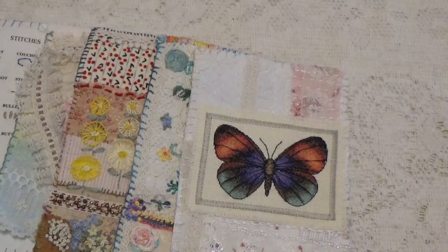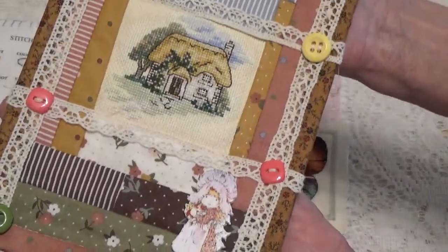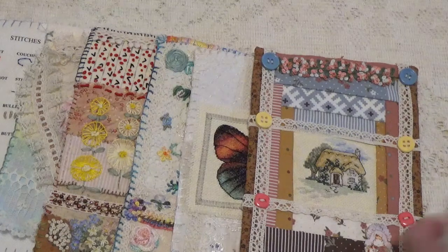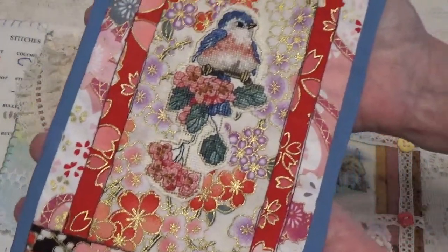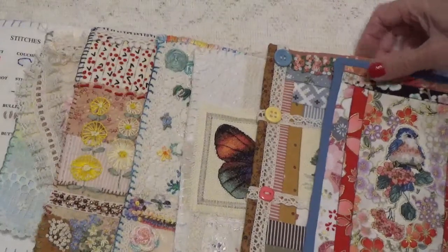Page four was an old quilt and country cottage. Page five was favorite colors and beautiful birds. So these are my pages.